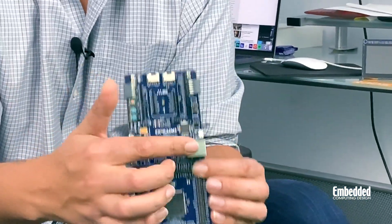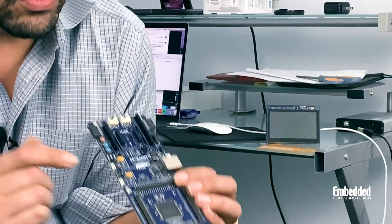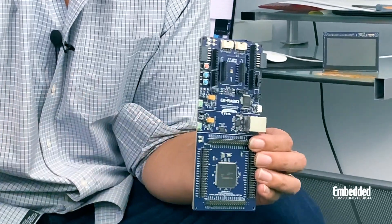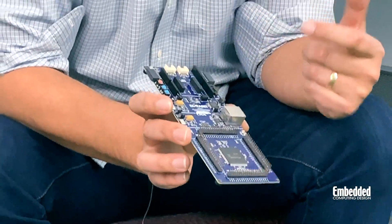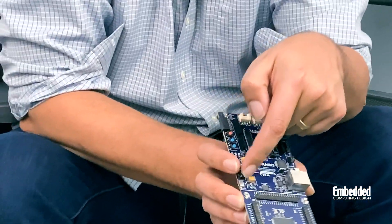The RA6M3 also drives a ton of connectivity options on the eval kit, including this reduced media independent Ethernet interface over here that natively supports the IEEE 1588 precision time protocol, a full-speed USB interface which can be used for debugging, and a high-speed USB interface down here that can function in either host or device modes. Besides all of that connectivity on the EK-RA6M3G, you can also find an onboard power supply, a debug interface, and MCU and USB current measurement test points.